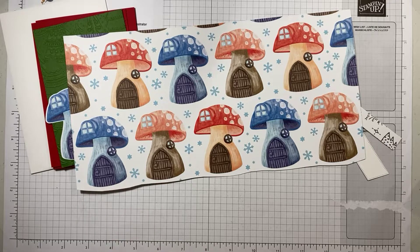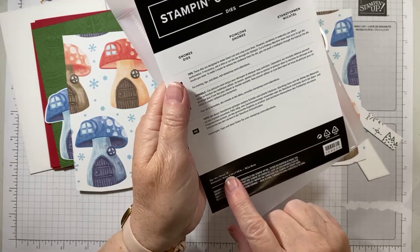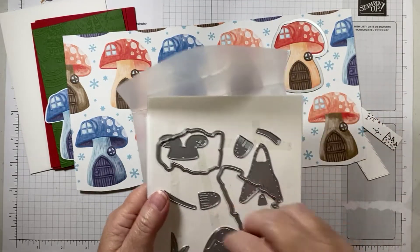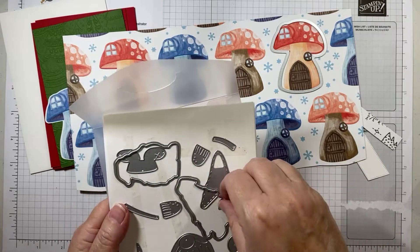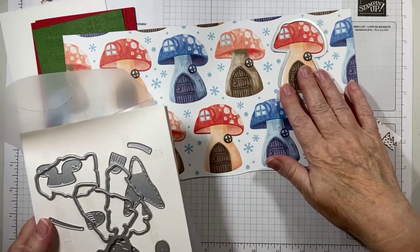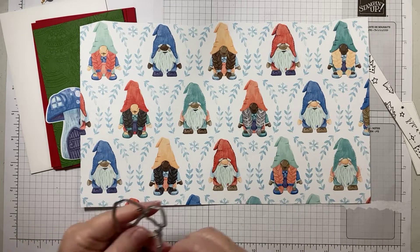The paper comes from the Storybook Gnomes collection — it's 12 by 12 sheets, and what I did was cut strips. The gnome dies actually cut out the house. There are 16 dies in the pack, designed to go with the corresponding stamp set, which I don't have. But there are also dies that will cut out different parts of the gnome, so you can actually make your own gnome as well. There are also ones that cut out the toadstool.